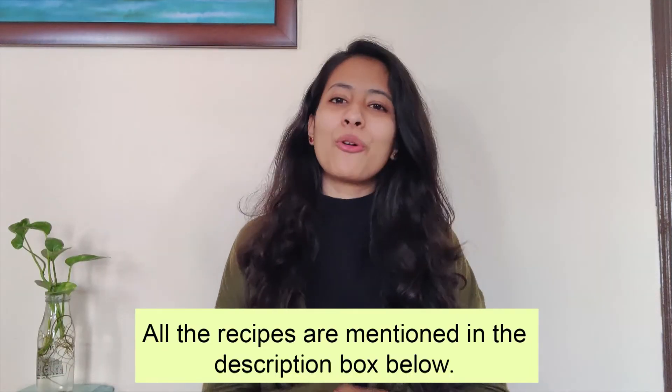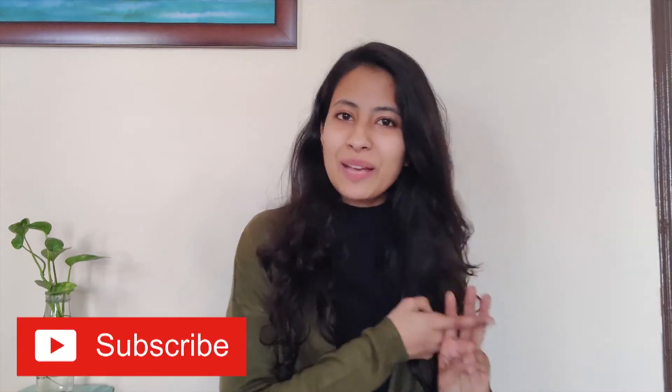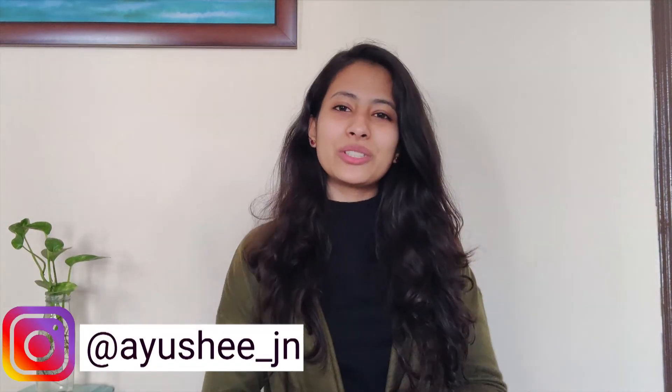That is all for today's video. I hope you find this video helpful. If you liked the video, please like, share, and subscribe to my channel. Hit the bell notification icon to get notified whenever I upload a new video. Follow me on Instagram and add me on Snapchat, and I'll see you in my next video. Bye!